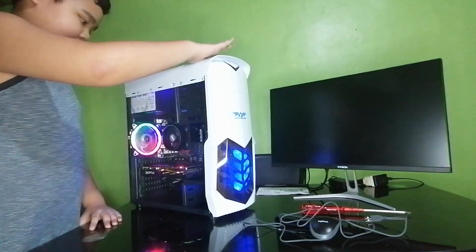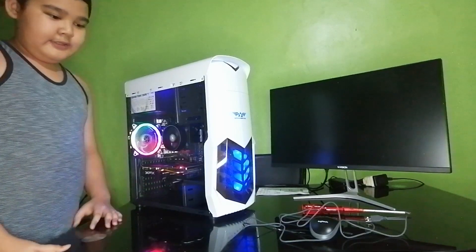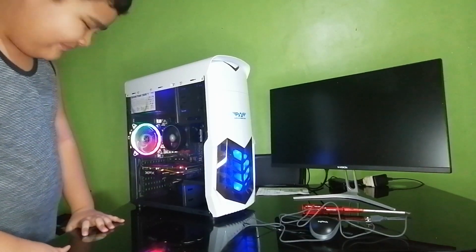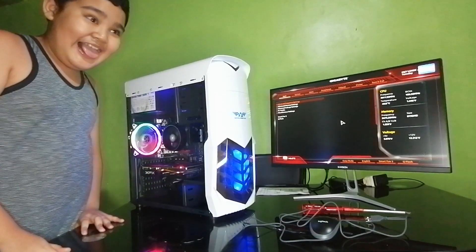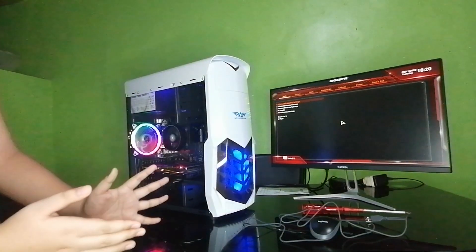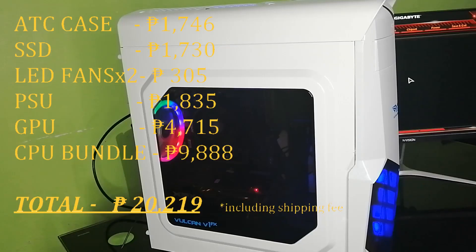Now it's time — let's see if the PC boots up. Hooray! We successfully started the PC. We are now in the BIOS, and from here everything will be easy peasy lemon squeezy.